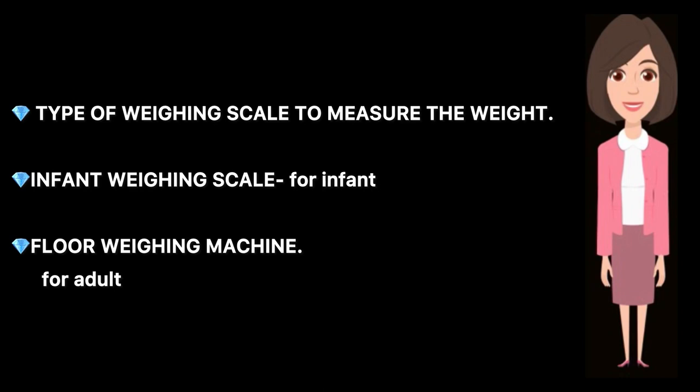Types of weighing scale: the infant weighing scale and the floor weighing machine for adults. These are the two types of weighing scale.